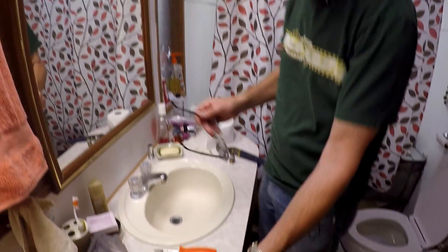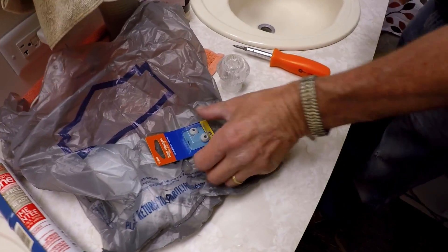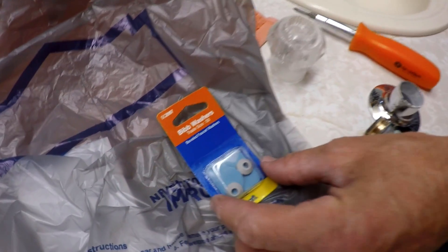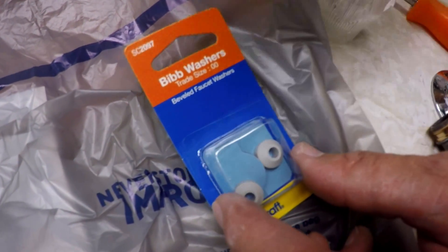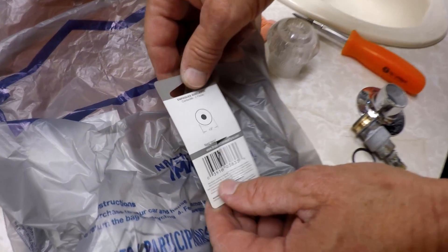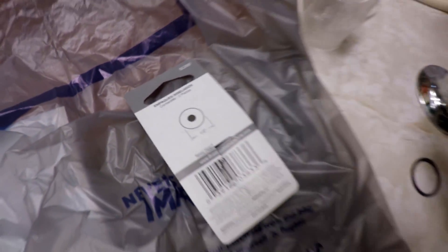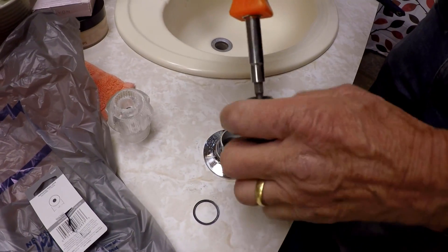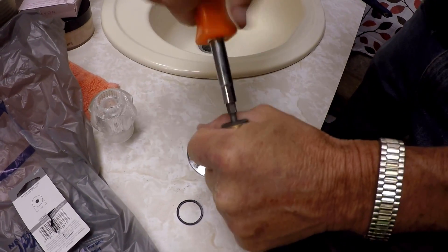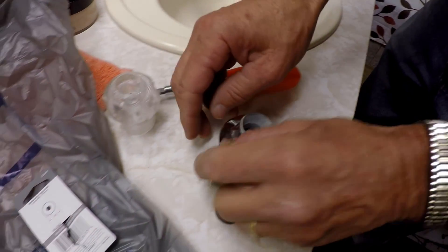So I went to the store — the closest hardware store was Lowe's to me. And I got these little washers here. The way you can do it is to look on the back of the package — there's a little thing for size reference. So you take your little washer out and stick it on the back of the package to see if it's the right one, which I actually did in the store.